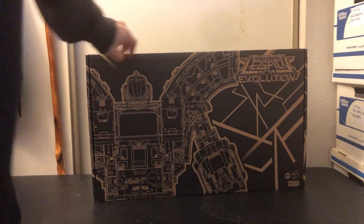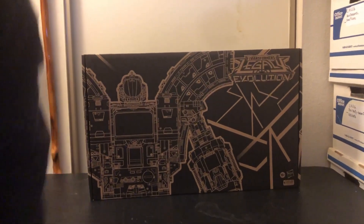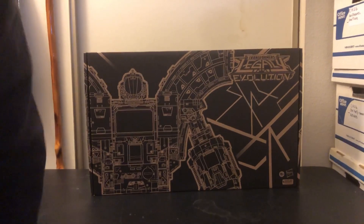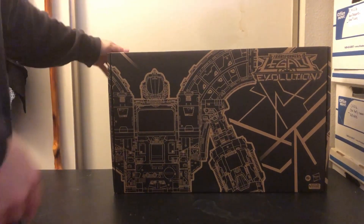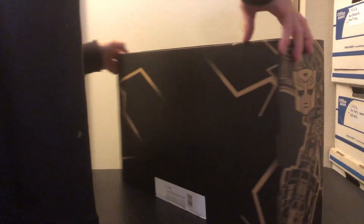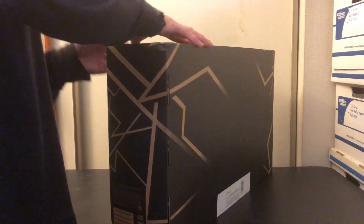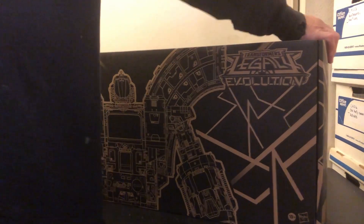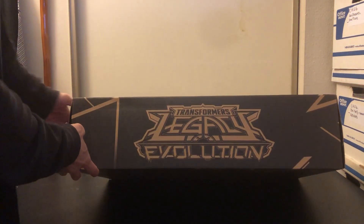This is the Transformers Generation Select Titans class Legacy Evolution Guardian Robot. Here it is — I'm going to get this huge box out of the way. I'm really in a bum mood now, all because of this. Here's a look at the box — it's a plain, simple box with just some design and stickers on it.